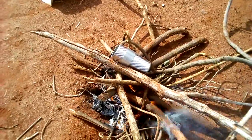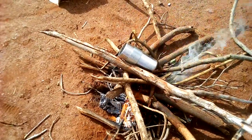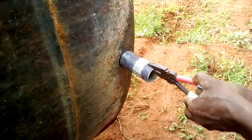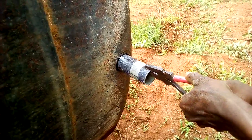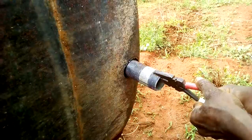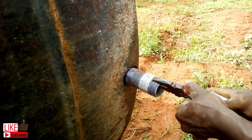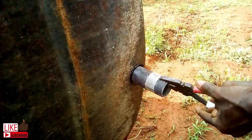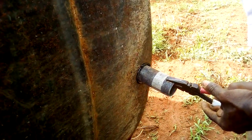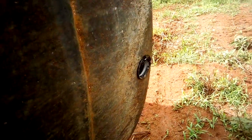Ideally you should use a GI pipe piece of the same size to make the hole, but I don't have one so I am using the resources available to me. Once the piece is red hot, use a pair of pliers to hold it and then place it on the tank. You have to ensure the piece of pipe is red hot before placing it on the tank, else it will cool down before making its way through.